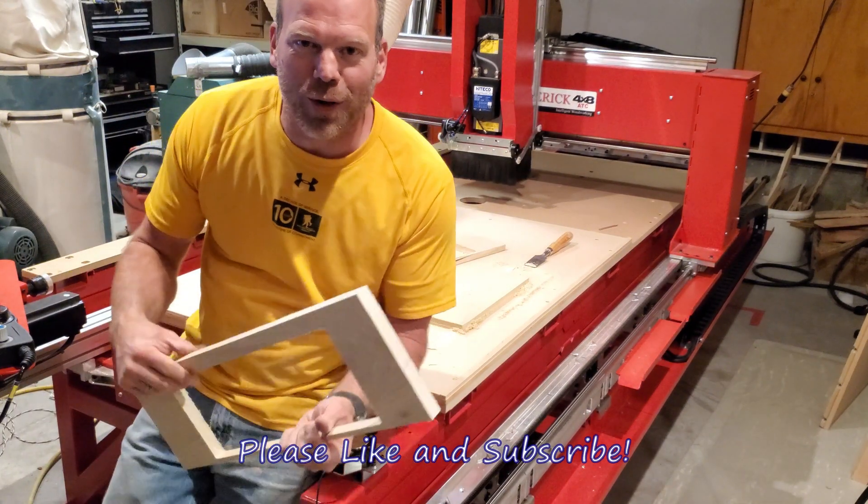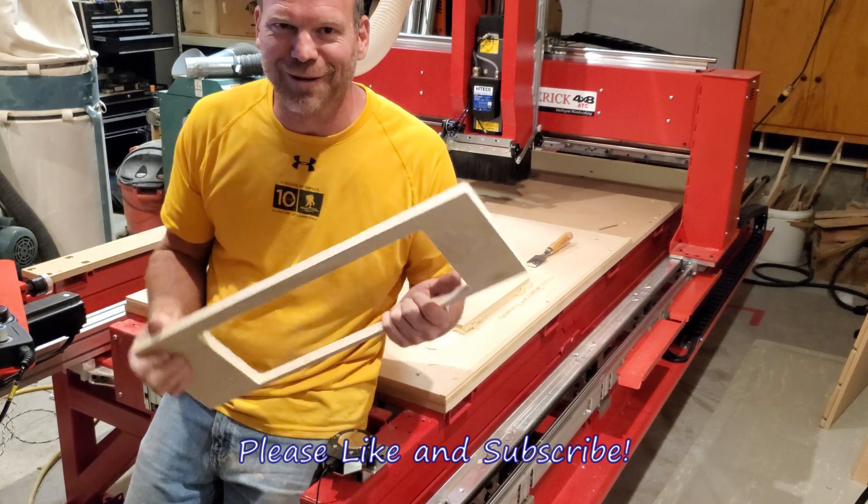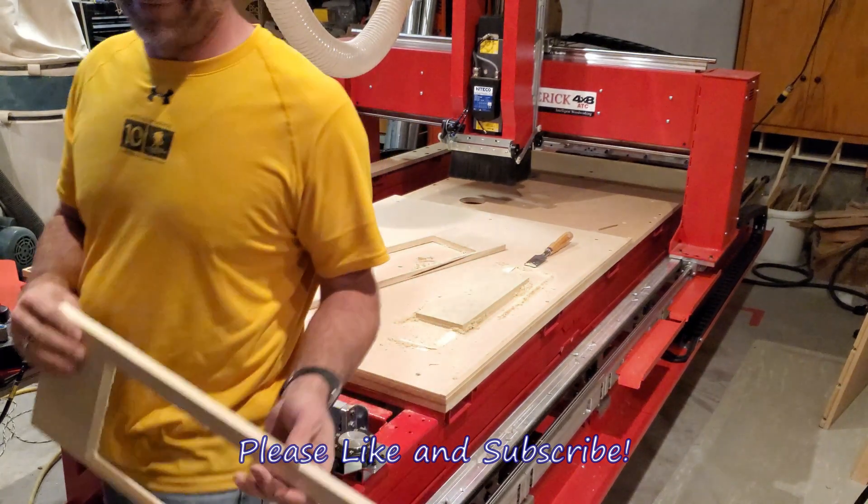Alright, well this one's just a quick one — that's what the power of the 4x8 can do. Thanks for watching.